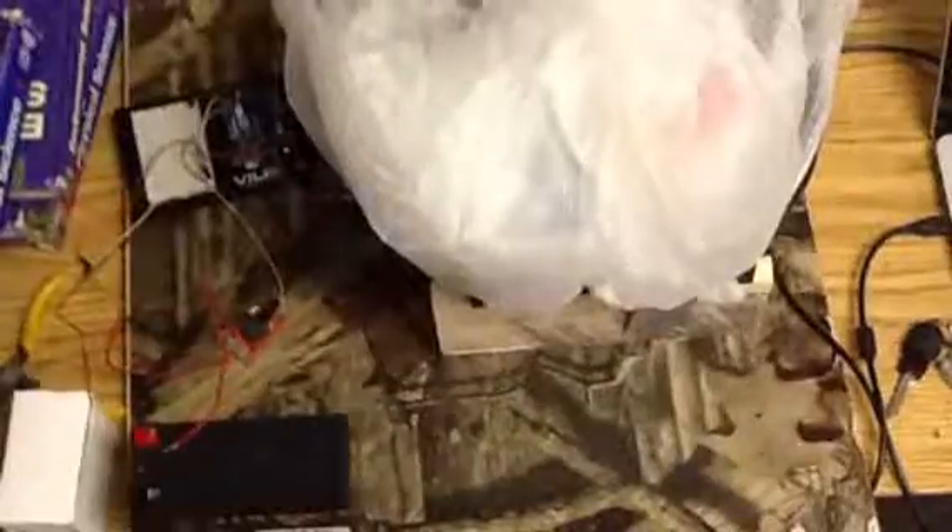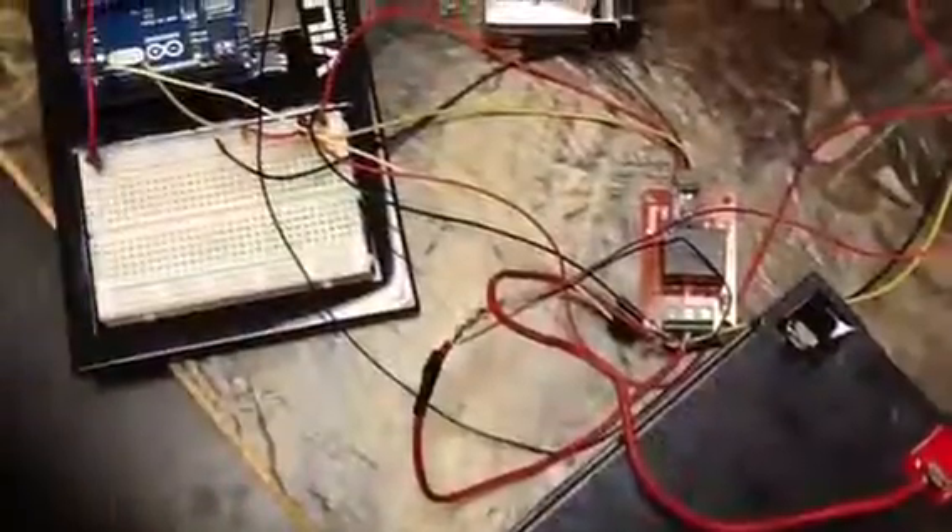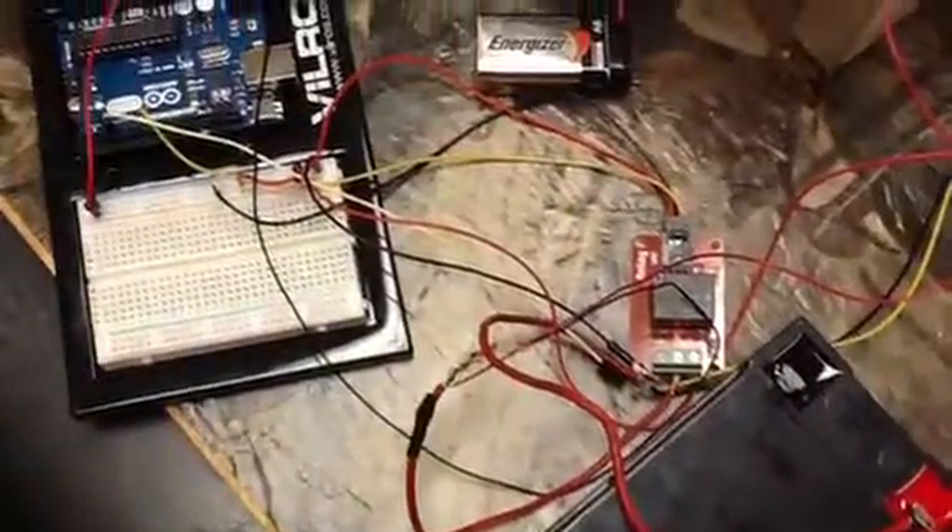Shown in the first two pictures is the entire setup with the Arduino, the fan, the trash bag, the relay, and the two batteries. Shown here is the Arduino with the two batteries and the relay.